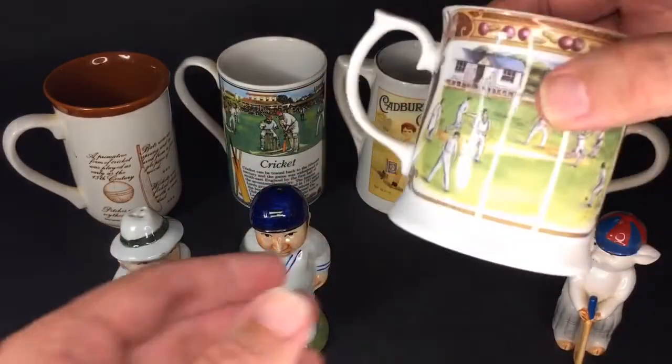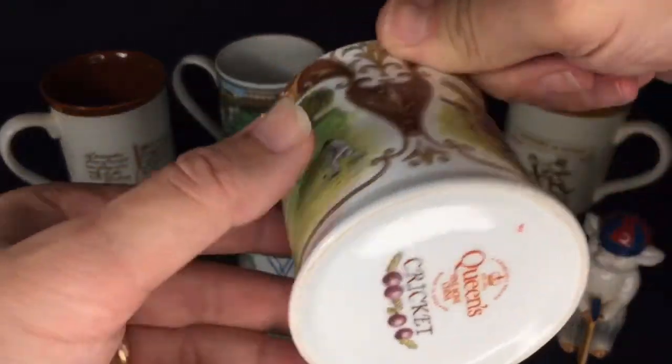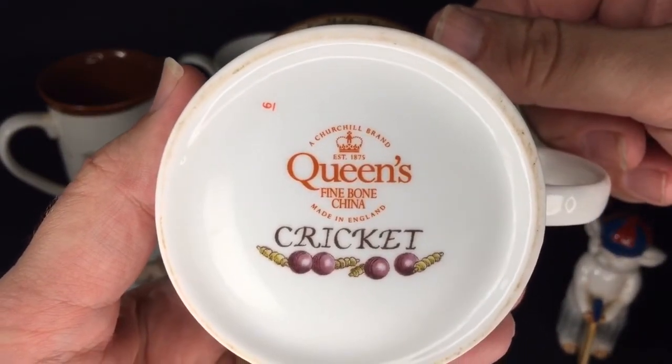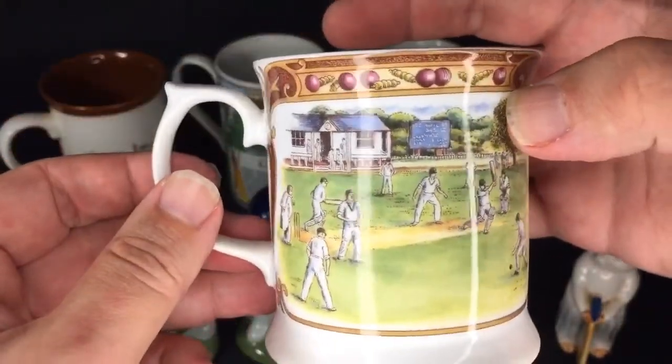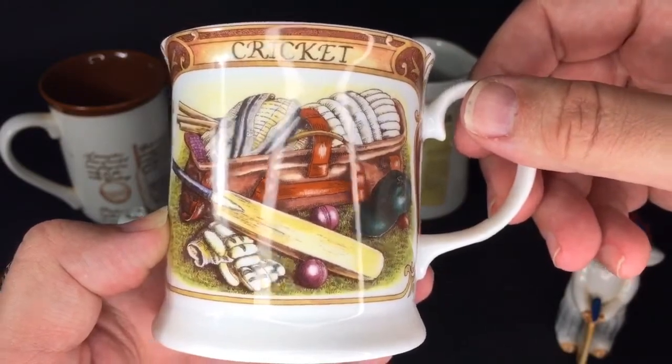This one's a pretty classy cricket mug — it's a Churchill brand Queen's fine bone china cricket-themed mug. It's got the village green on one side and the cricket kit on the other side.